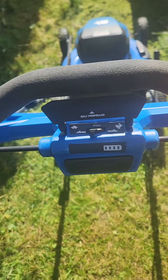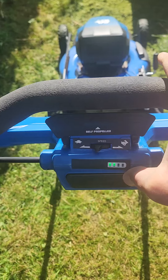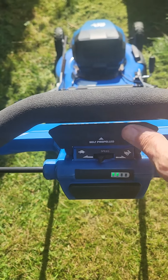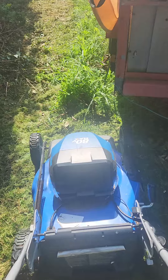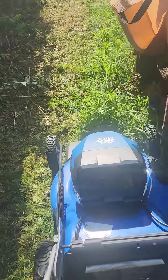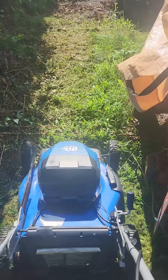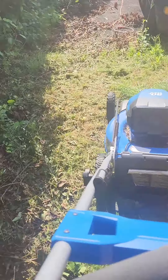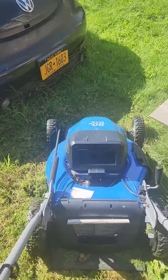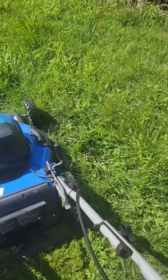For those of you questioning the power of an electric mower: one finger start, self-propelled. This is some overgrown grass I have there. Maybe not hit my trailer. Most gas mowers wouldn't have made it through that.